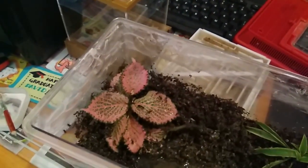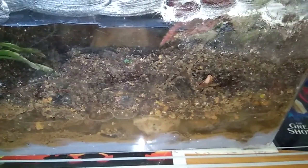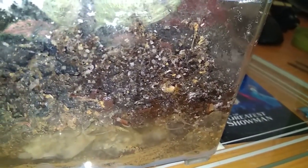Ants are everywhere — they managed to escape! They actually crossed the baby powder barrier by piling up the soil in the corner. Look at the soil piled up behind this Fittonia plant.